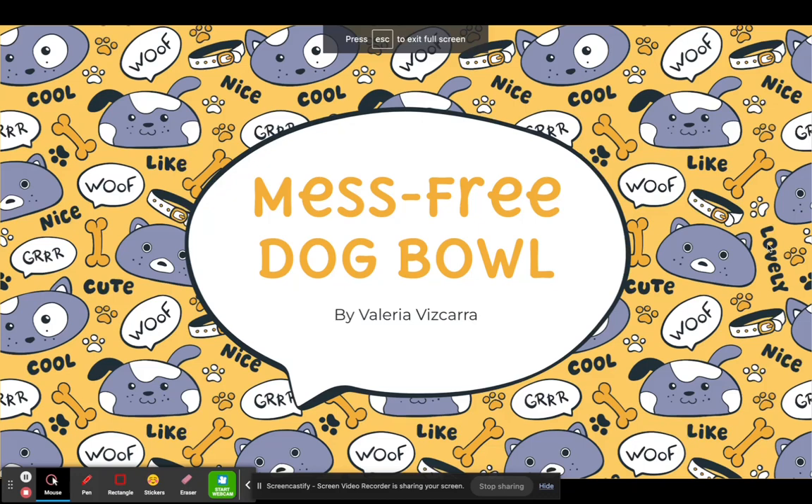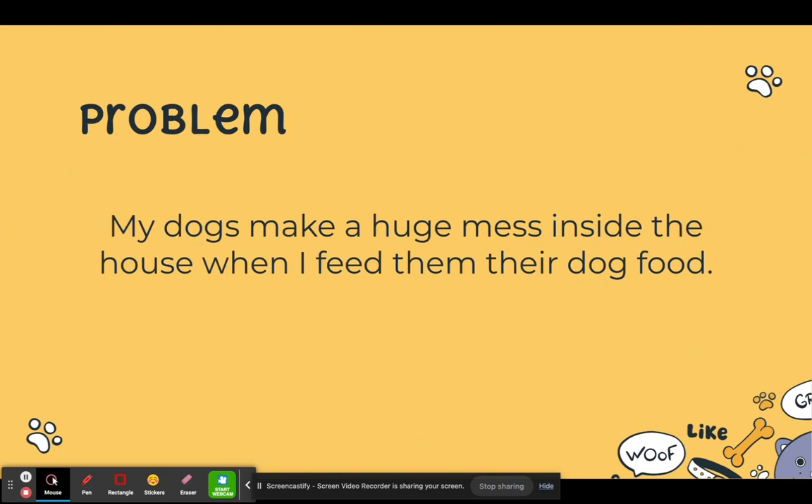Hi, my name is Valeria, and for my problem, I decided to make a mess-free dog bowl. The problem that I had is that my dogs make a huge mess inside the house whenever I feed them.